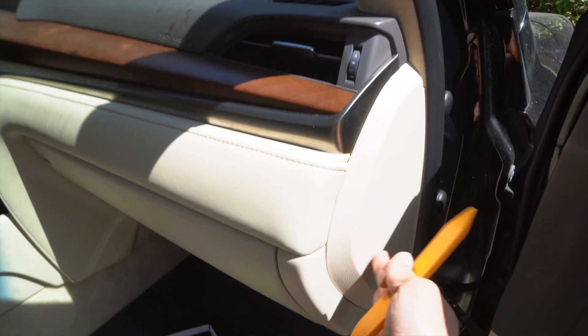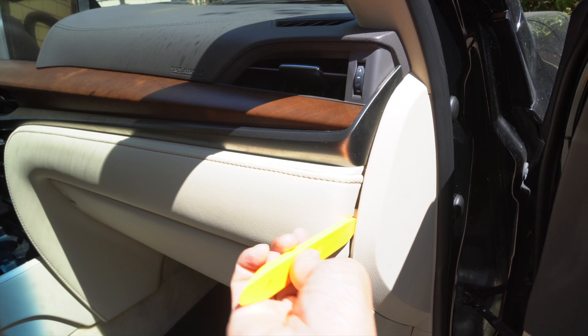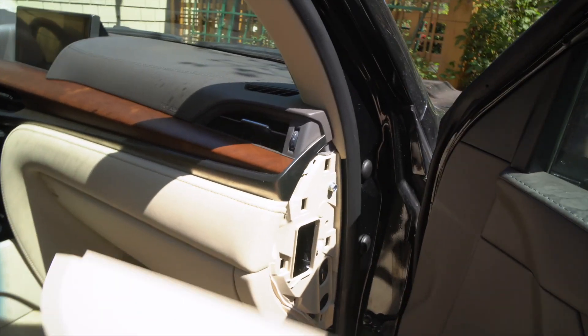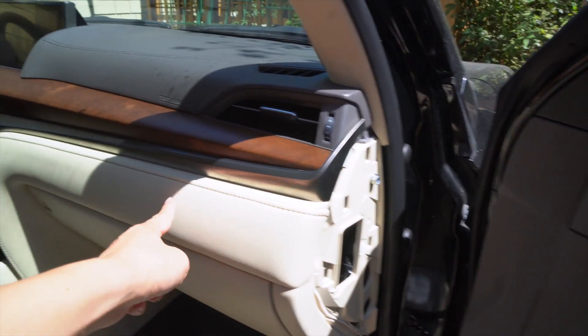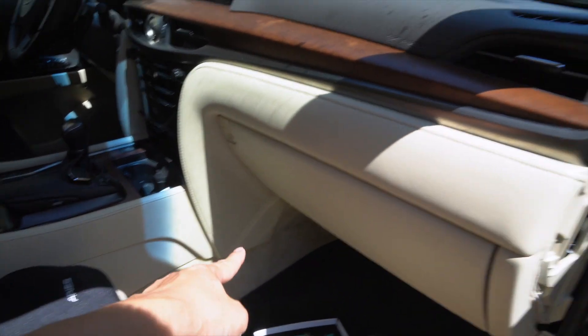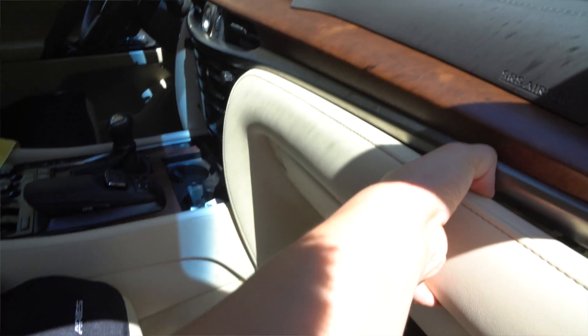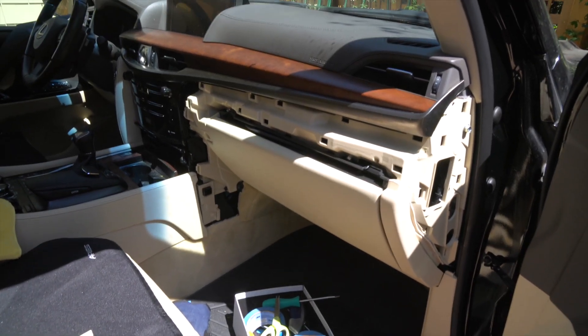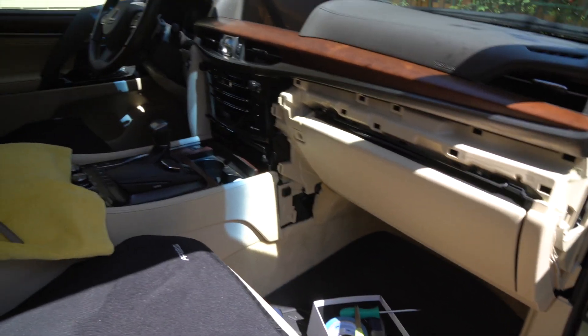The first step is to remove this panel. We're going to use a panel removal tool in the crevice and pop it out. I went ahead and pulled it out, and now we're going to remove this piece — it goes all the way down right here. Just hold here and pull out; it's all just being held by clips. That piece is out. I went ahead and placed it in the rear seat so it won't get scratched.